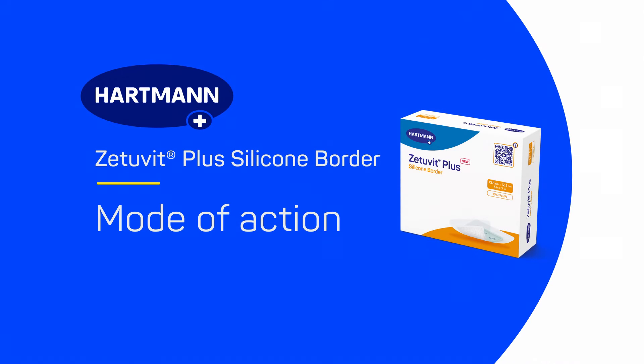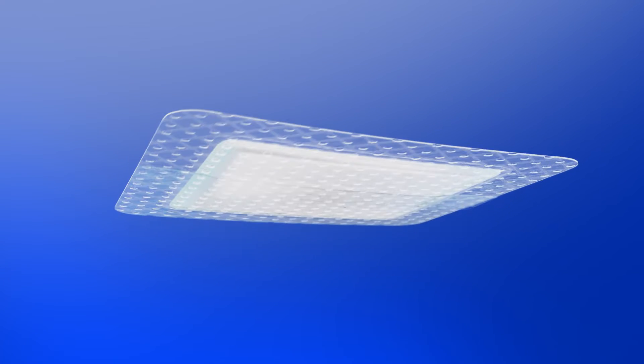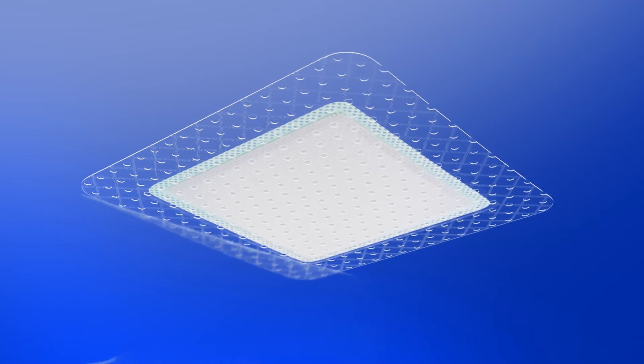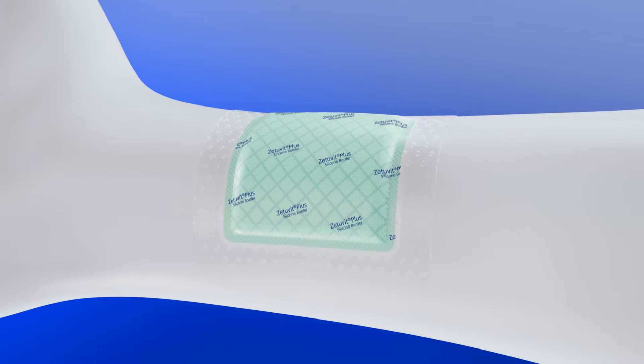Zetubit Plus Silicon Border – Mode of Action. Zetubit Plus Silicon Border is a versatile, self-adhesive silicone SAP dressing for use on a wide range of chronic and acute wounds with moderate to high levels of exudate. It is available in a variety of sizes and shapes and conforms to different body contours.